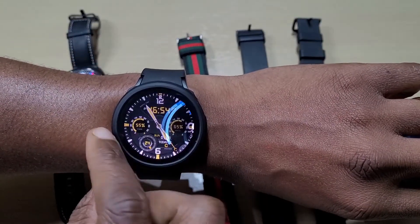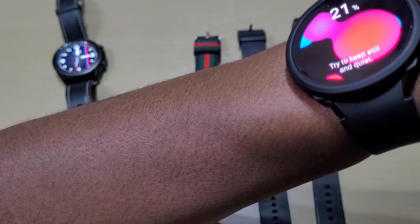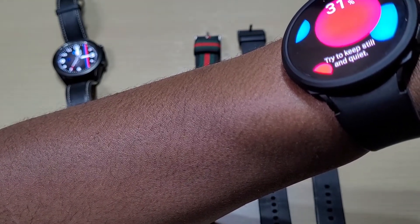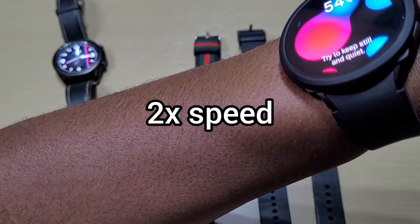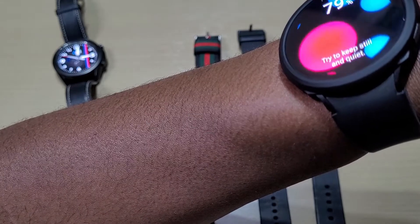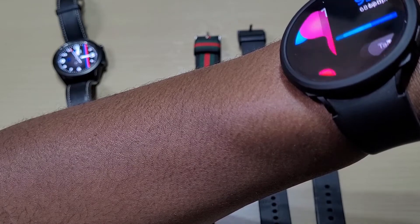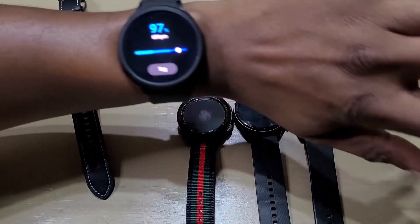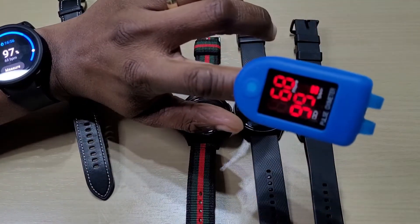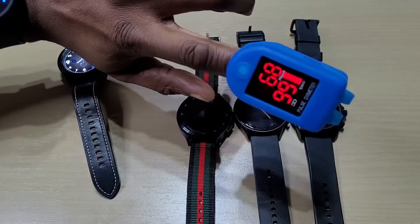Here's the Galaxy Watch 4. Got a reading — 97, versus 99 on the meter, so it's a bit off. But the heart rate, as you can see, is perfect — exactly the same.